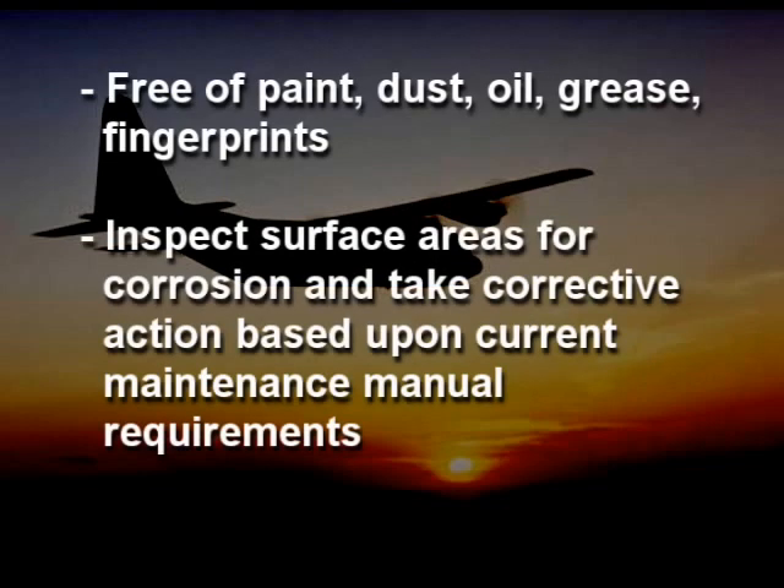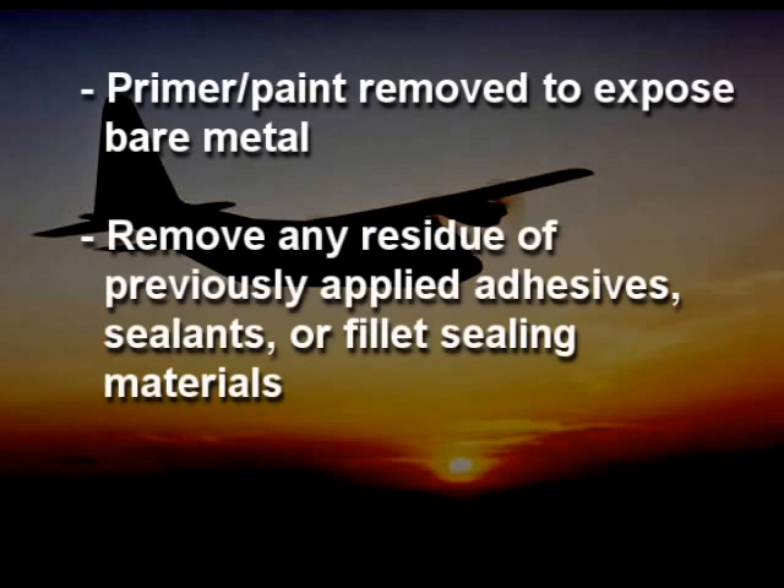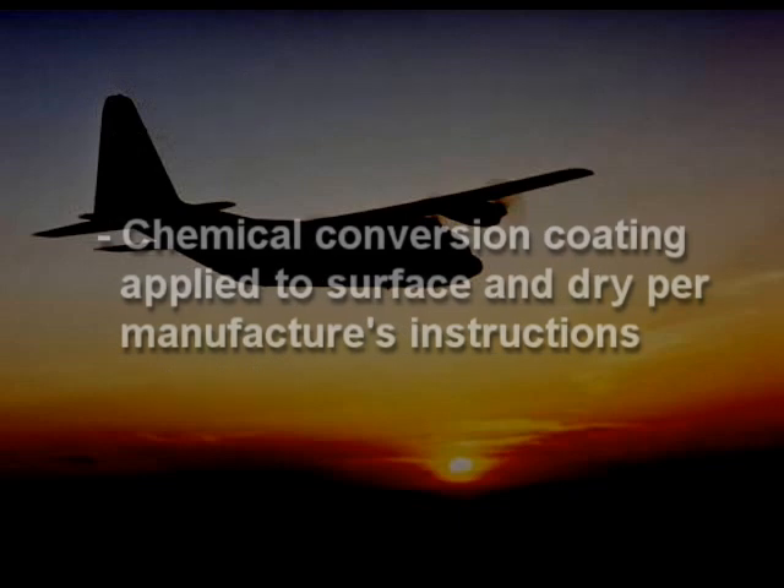Inspect the surface area for corrosion and take any corrective action based upon current maintenance manual requirements. Any primer or paint shall be removed to expose clean, bare metal. Residue of previously applied adhesive, sealants, or other fillet sealing materials shall also be removed. An appropriate chemical conversion coating may also be applied to the aircraft's skin surface and allowed to dry per manufacturer's instructions.